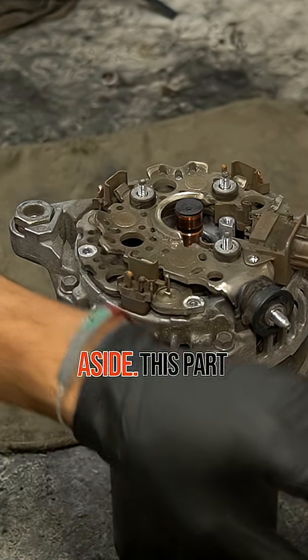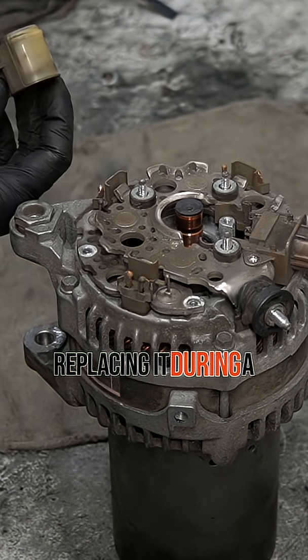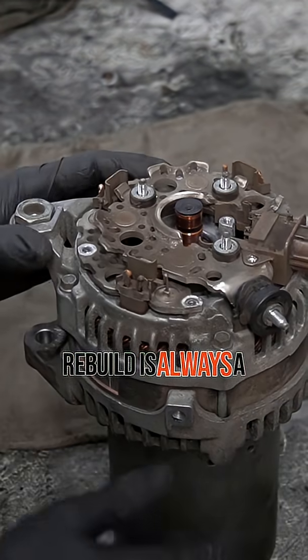Once the brush holder is free, set it aside. This part wears out often, so replacing it during a rebuild is always a smart move.